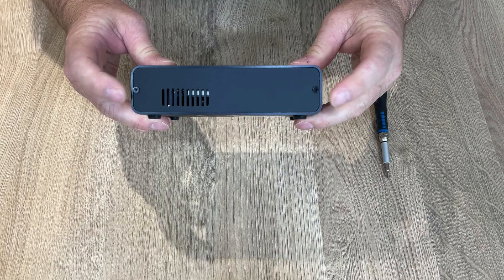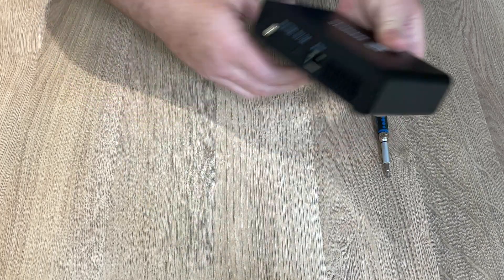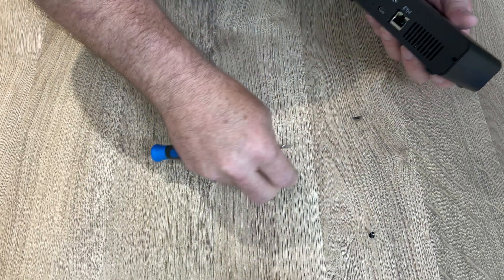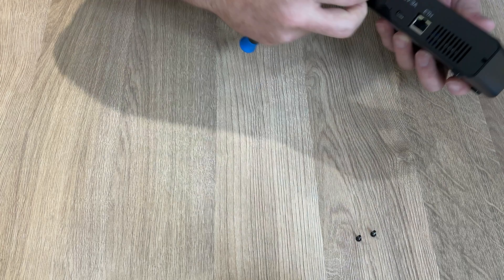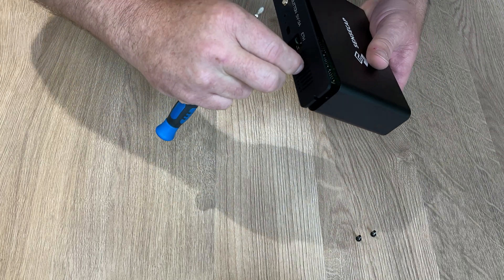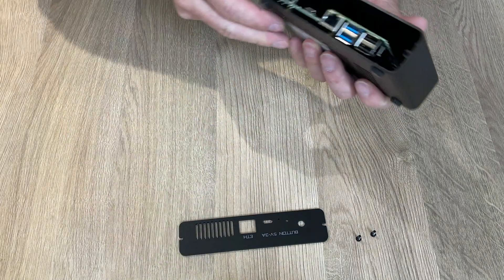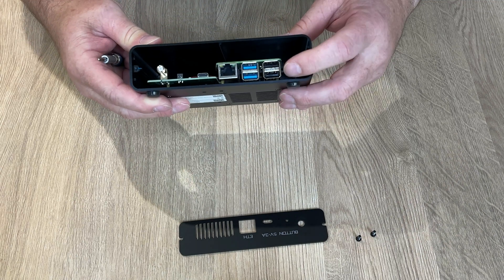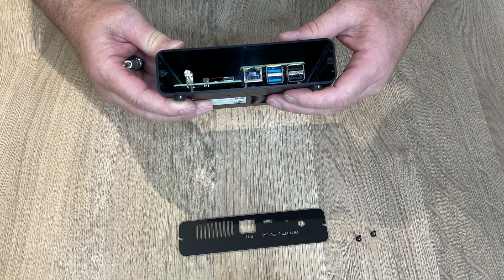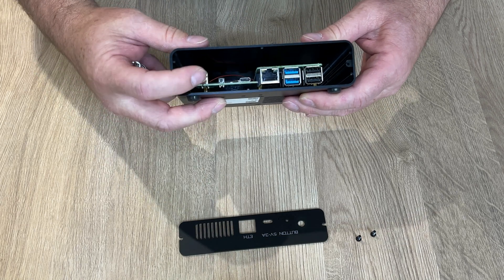The first thing we're going to do is remove these two front screws and these two back screws. That's the back plate off, and inside you can see some USB ports which are hidden by that grill, and then the Ethernet, power, and antenna.